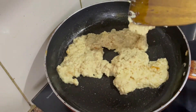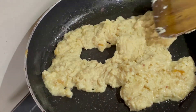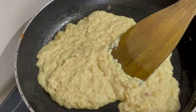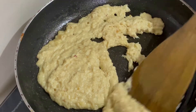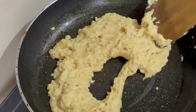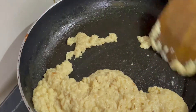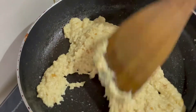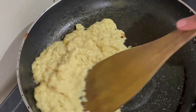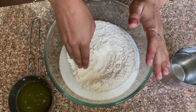We need to get this color - it's almost the right color. You can see the color is a little different. The color has come out very well. Now we will turn off the flame and let it dry. In Delhi we call it Gujiya and in Bihar we also call it Gujiya.